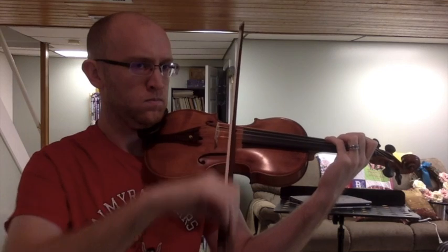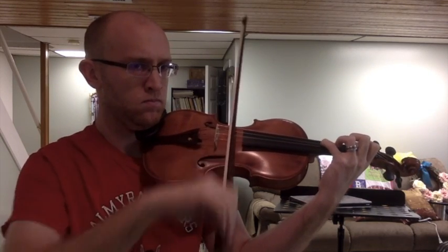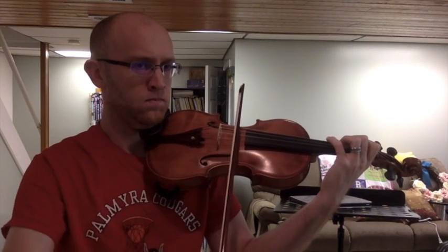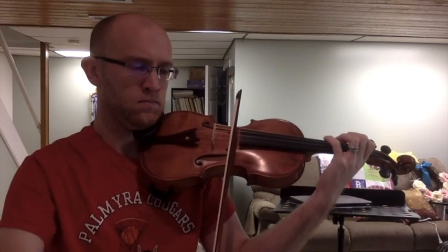For grand martelé, we're using as much of the bow as we can — frog to tip — and putting a nice pop on either direction so you hear each note really clearly. You should be able to get a nice big sound doing this one because you're using lots of bow. You can see the bow is still going parallel to the bridge; it's really important that you watch your bow during these exercises.